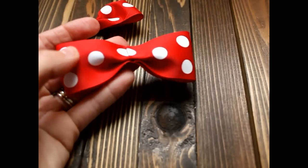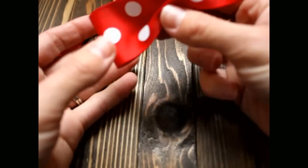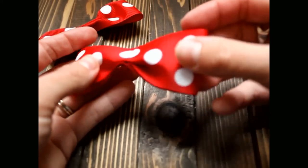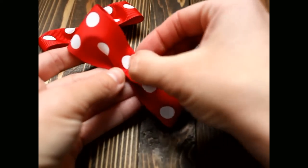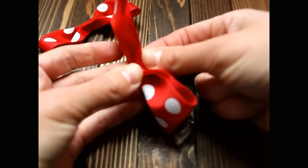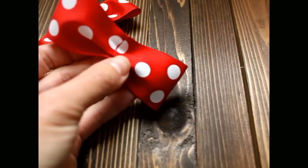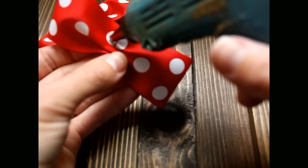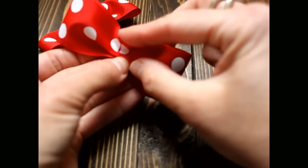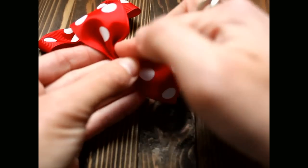Now we are going to take this other half and fold that edge towards the middle. Crease it, then put some glue in the middle. Fold it back again and hold that closed.